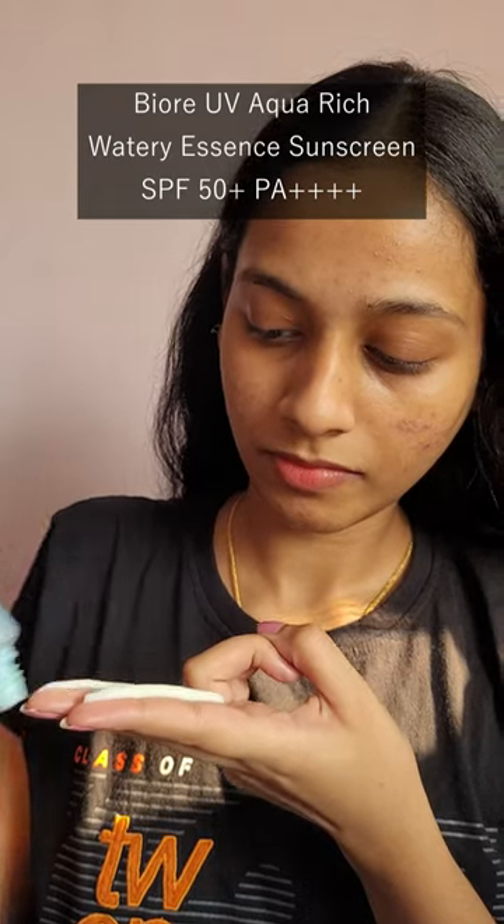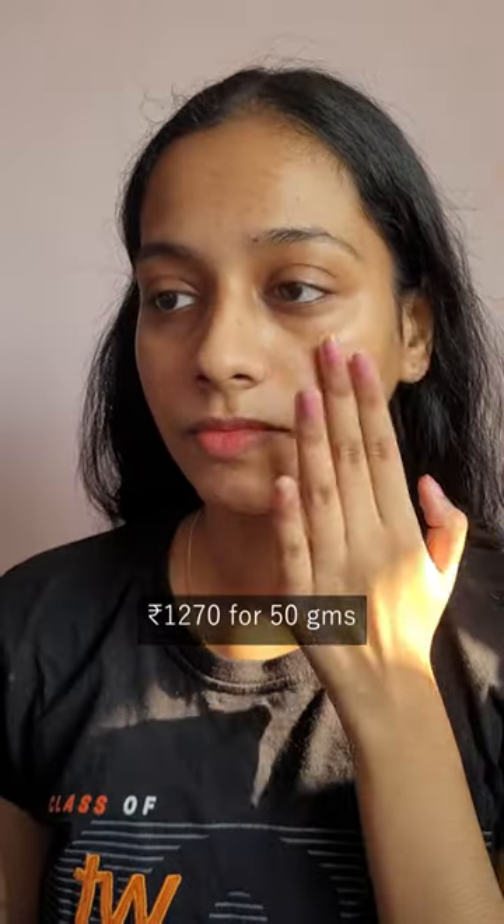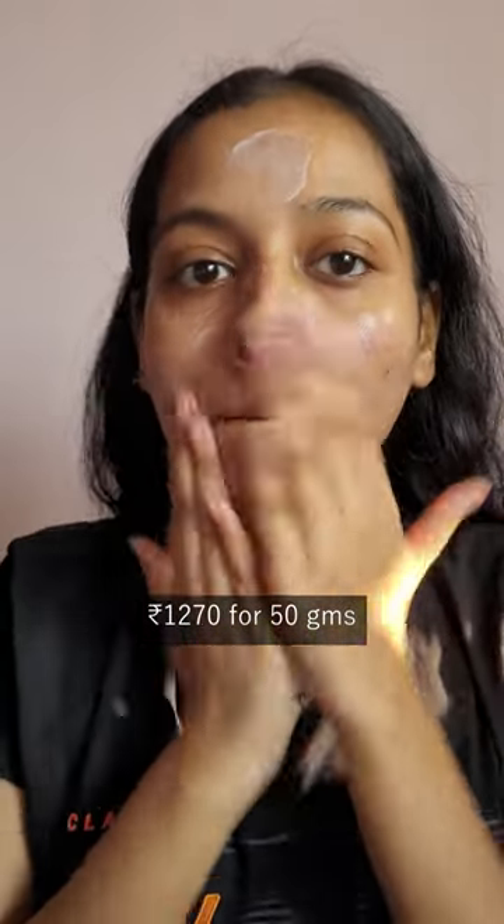Let's talk about one of my favorite sunscreens ever — this is the Biore Aqua Rich Watery Essence SPF 50. It retails for 1270 rupees for 50 grams, which can be pretty expensive, but the texture is truly amazing.